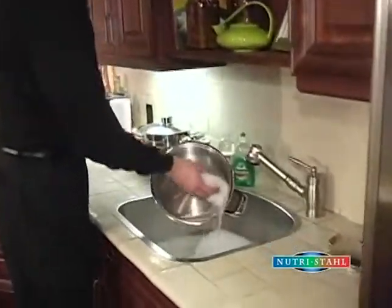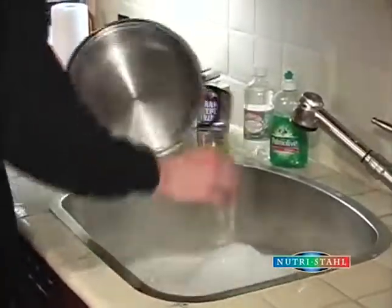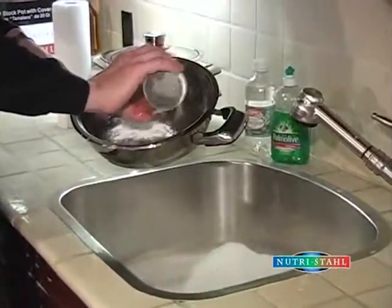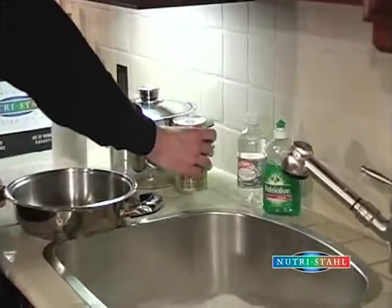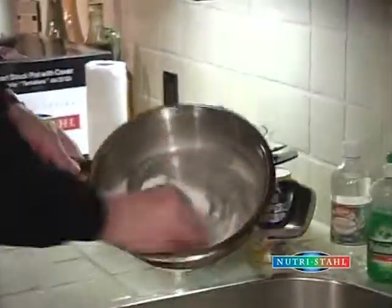For regular washing, just use some hot soapy water. And to give your cookware that real brand-new finish, we recommend a little bit of Bar Keepers Friend and a paper towel. This will give it that brand-new luster.